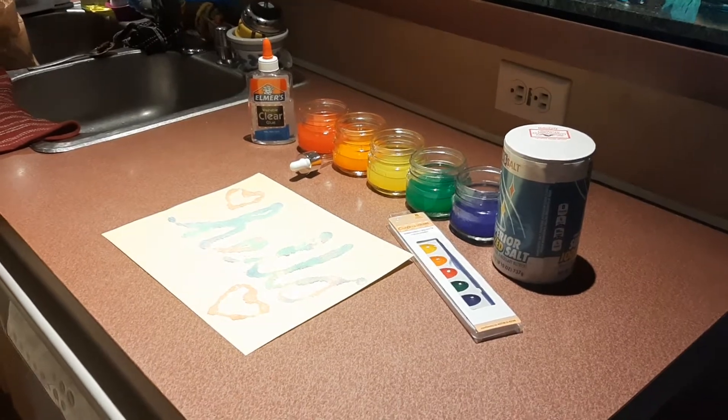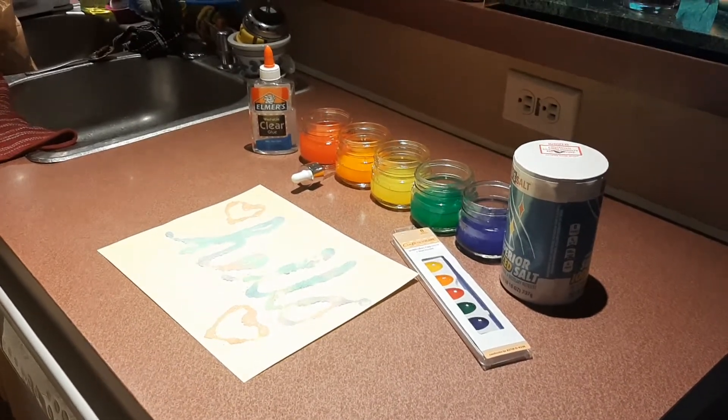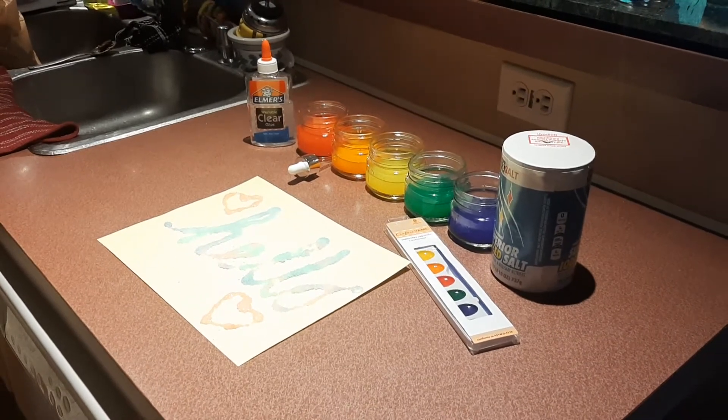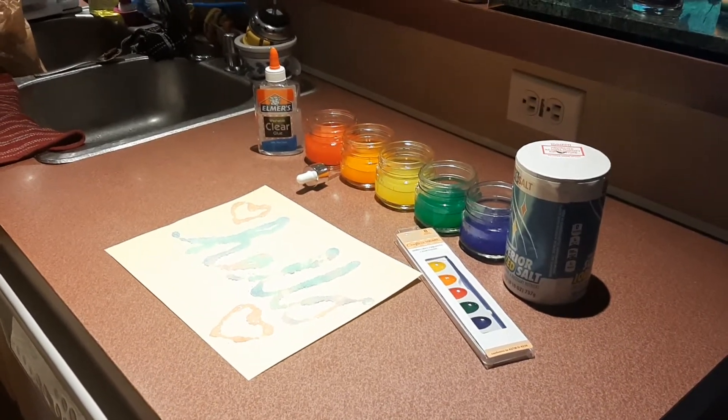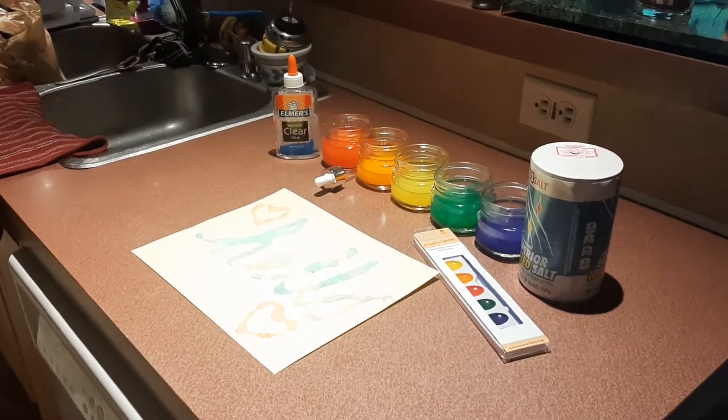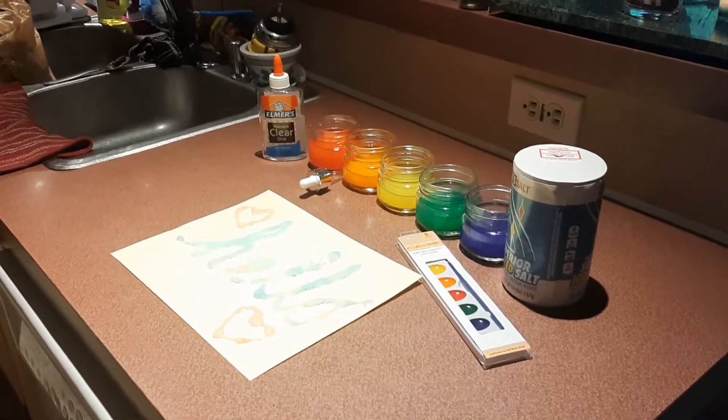After you do that, you will make a design, write a word, your name, or whatever you would like with the glue on cardstock. Because it's thicker, you could use regular paper, but thicker paper is recommended.